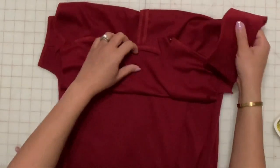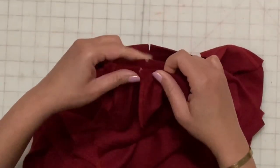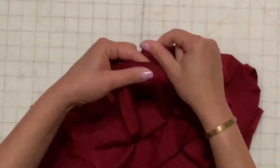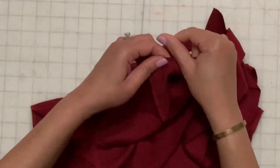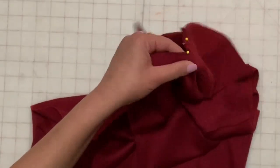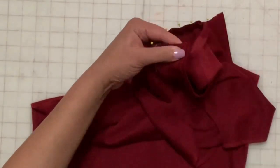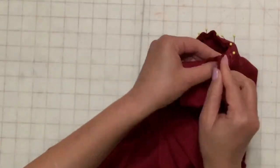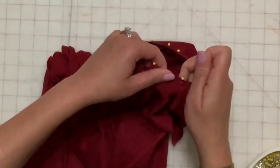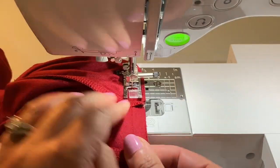Match the center front notch of the collar to the center front notch of the dress. Match the side notches of the collar to the shoulder seams. Match the raw edges of the collar to the back neckline of the dress. Stitch and finish the seam and press the seam up.